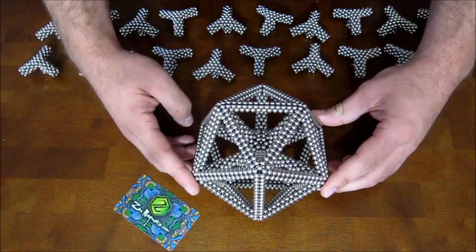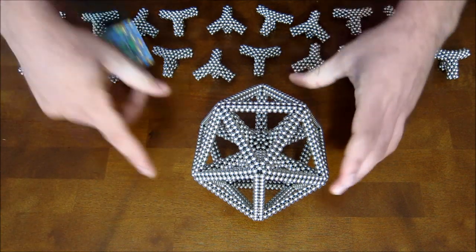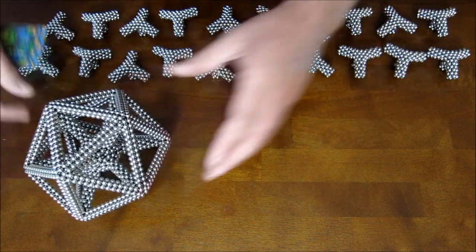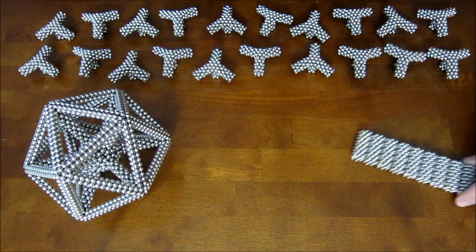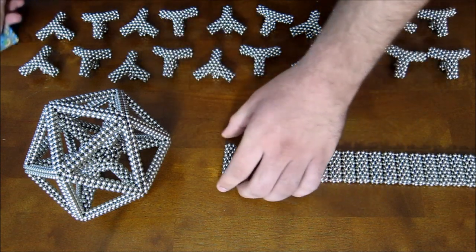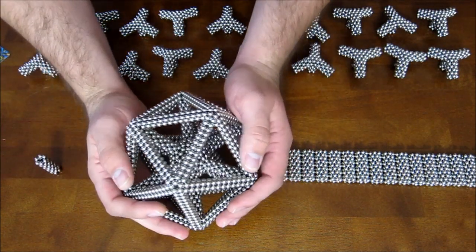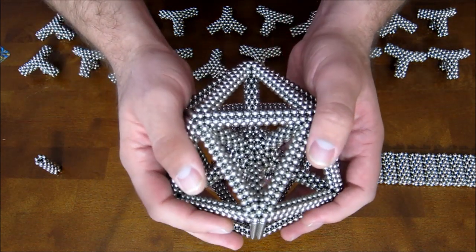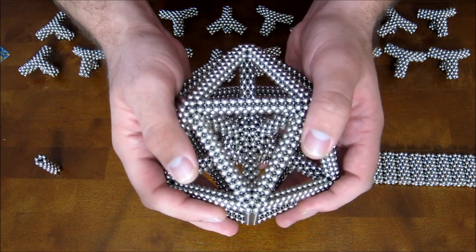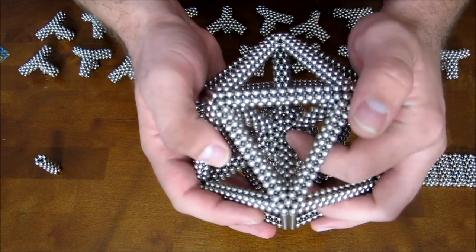Now you've finished and have this shape, which is actually pretty cool on its own. Now take these 20 stacks of nine hexagons — in the middle of each triangular face there's a hexagon on the core shape facing outwards.